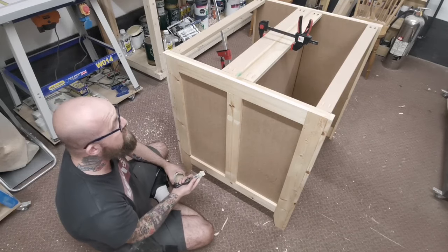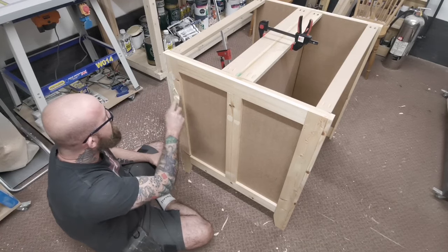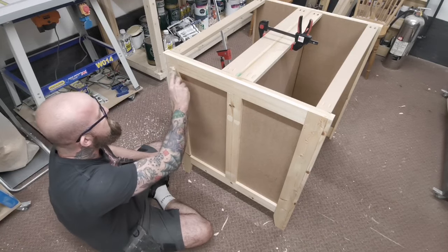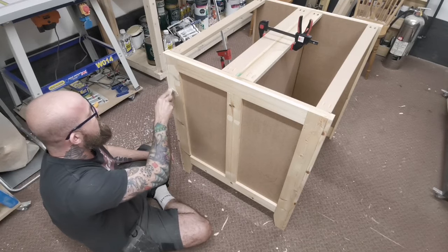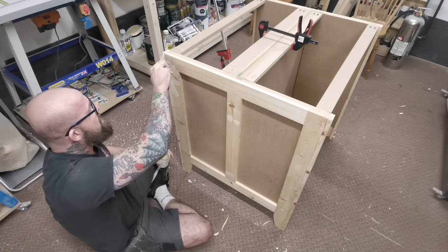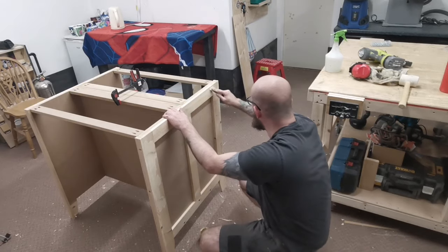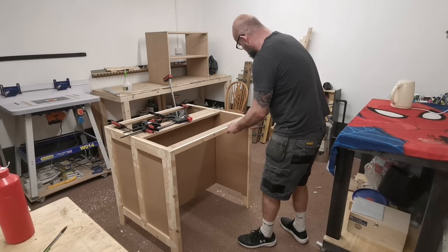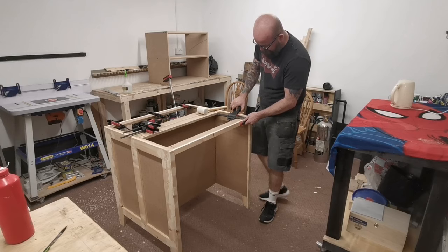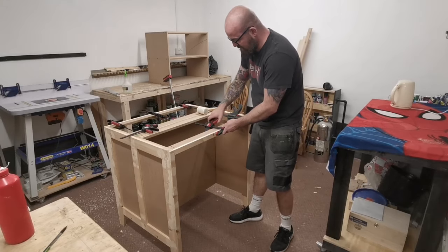Now I'm just filling all the brad holes, and any little cracks in the pine - this piece of pine here has got a few cracks in it. Any knots, because this is all going to be painted. So just put plenty of filler on, put it on nice and thick and then it'll be all sanded flush. One last piece to add and then that's the carcass put together. I'm going to clamp these ones on and leave these till tomorrow so I can come back and sand this down.